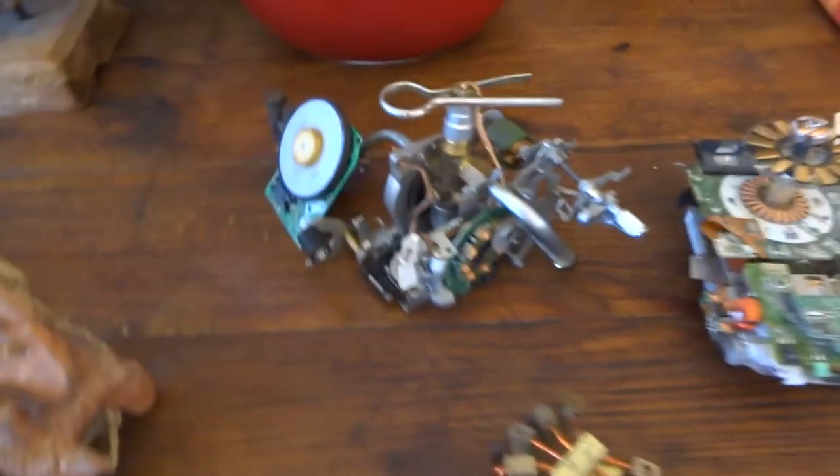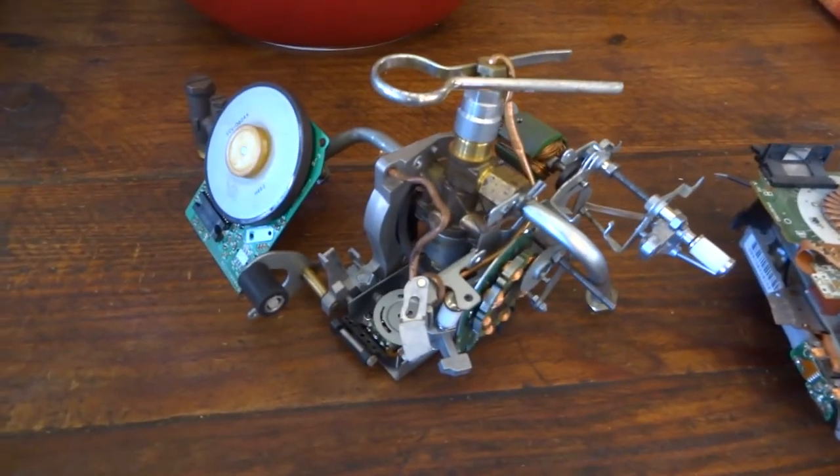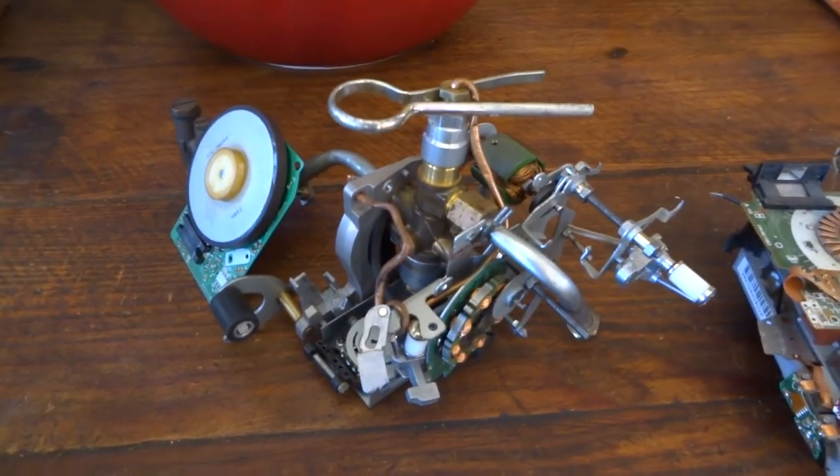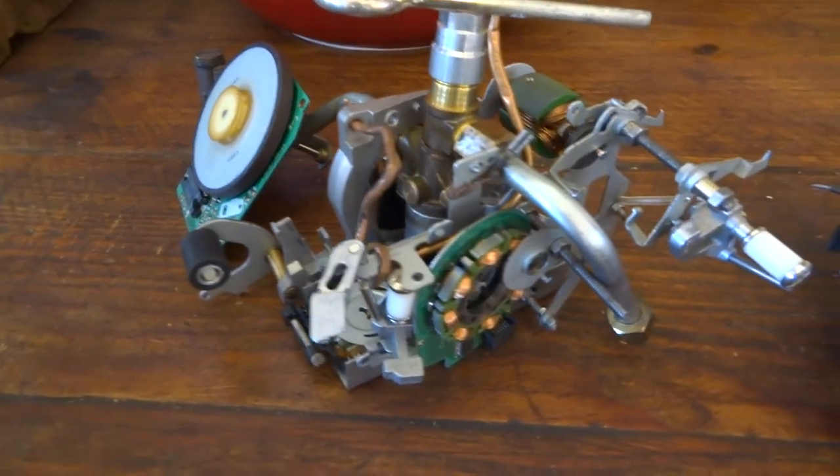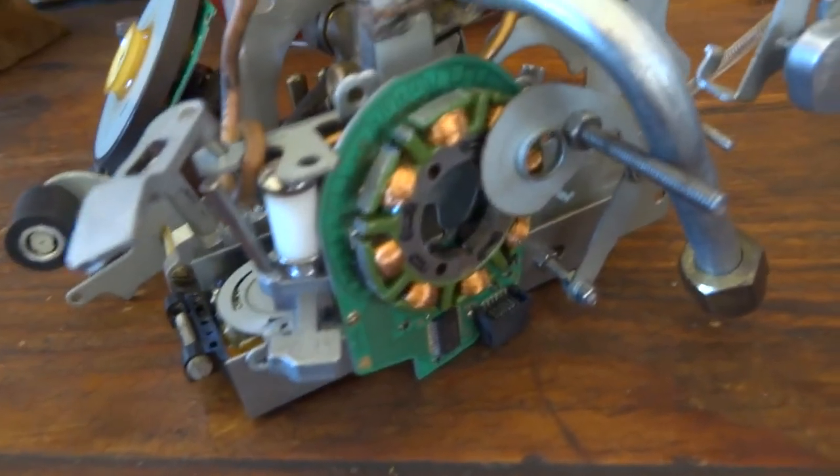This one I've literally just made and this is called Time Machine 2. I don't think I'll be able to fool the kids with it anymore, but I just had some more interesting parts left over so I put them all together.